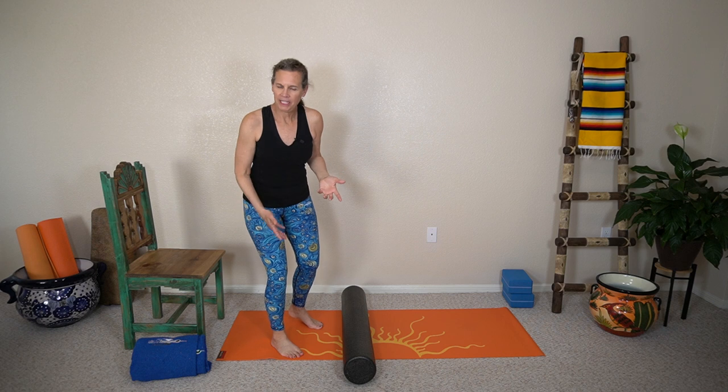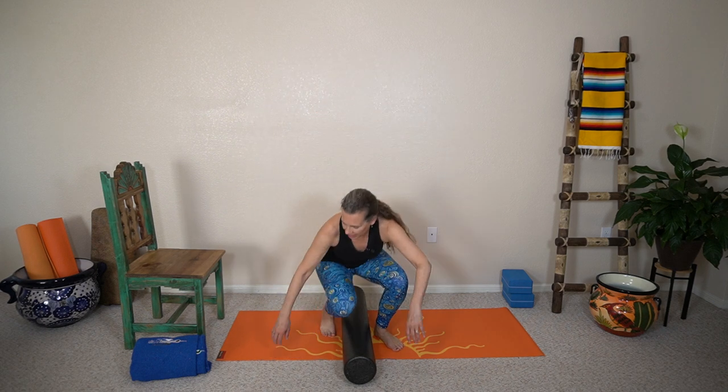Hey everybody. Today I'm gonna show you how to do a short arc quad, which is one of the first exercises you will be taught after your knee replacement, or even if you have any type of knee surgery — meniscus repair, probably, any sort of surgery on your knee.